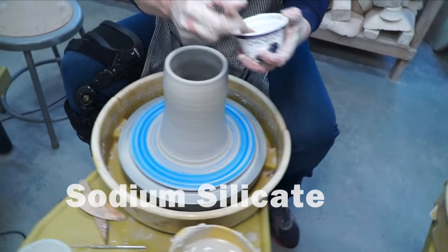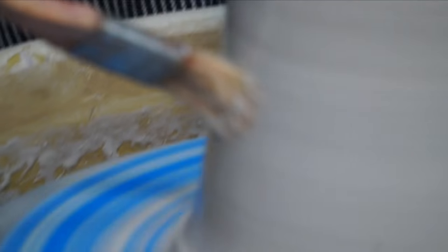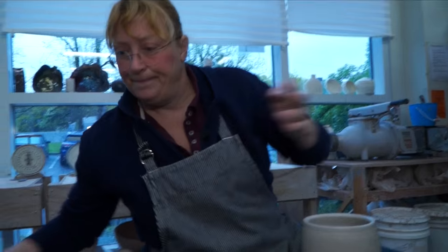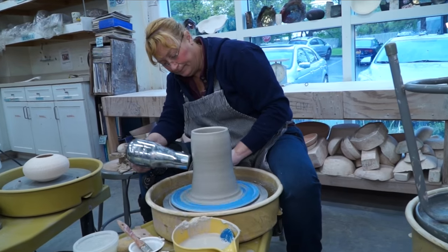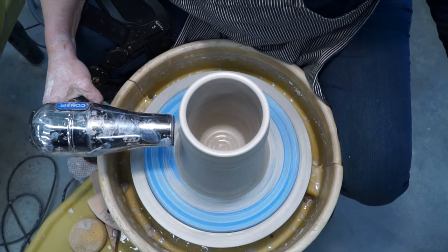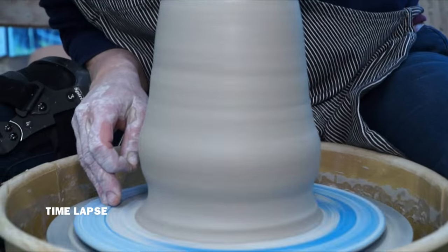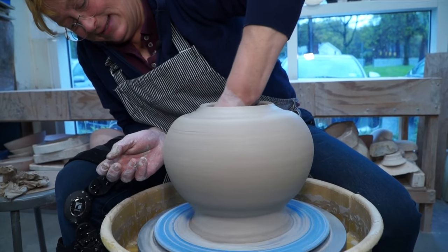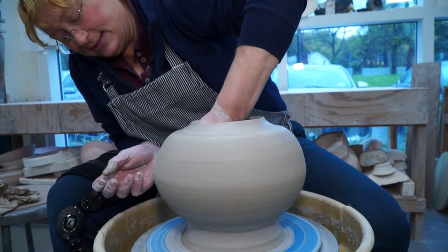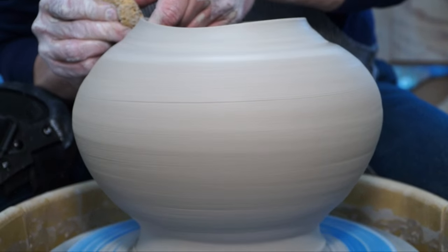Now we're going to put sodium silicate on it. It was originally used by doctors — if you broke an arm or a leg, they would put this on the cast and it would harden the cast. Now we're going to heat it up until it's dry enough where it's not tacky. How long does that take? About five minutes. So now the piece is dry. Watch what happens once I start pushing out — it's going to transform the entire piece. Look at the cracks! I'm going to really, really stretch the piece. The sodium silicate made the piece drier so I could push and make the shape without it collapsing.